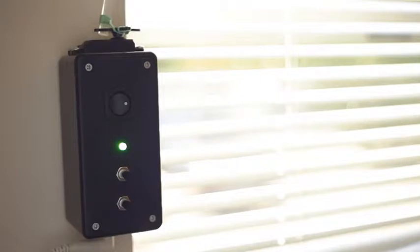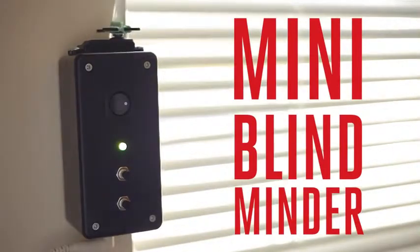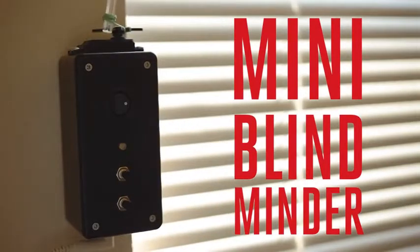If only there were a way to automate your blinds. In today's weekend project, we're going to be using our favorite little microcontroller, the Arduino, to do just that with the Mini Blind Minder by Steve Hofer.